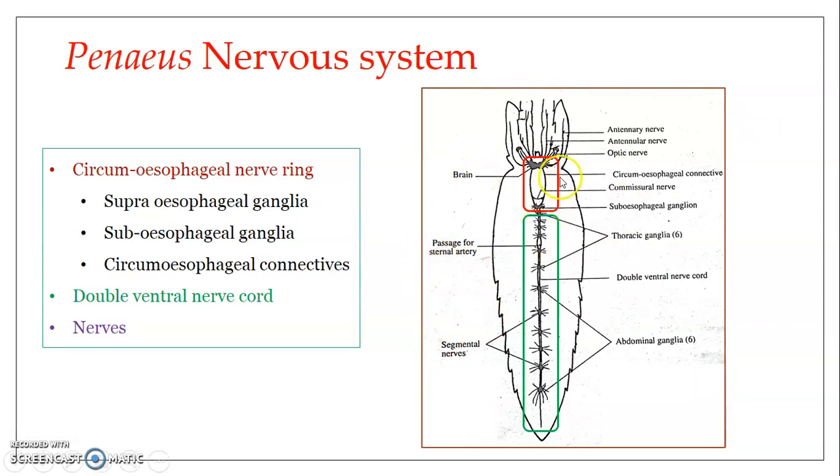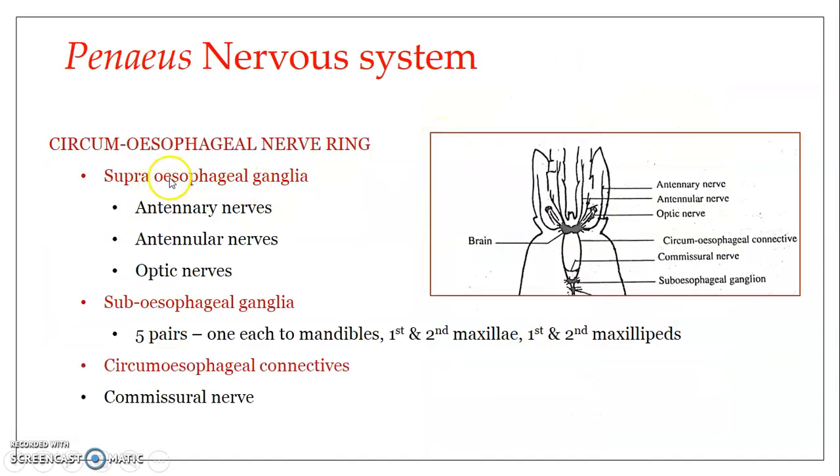Regarding the nerves arising from the circumesophageal nerve ring: the supraesophageal ganglionic mass, that is the brain, serves as a major nerve mass and is an unspecialized brain. It is a ganglionic mass formed by the fusion of several ganglia. The supraesophageal ganglia gives off nerves to the antennae, the antennules, and the stalked compound eyes — including a pair of antennary nerves, a pair of antennular nerves to the antennules and their statocysts, and a pair of optic nerves.